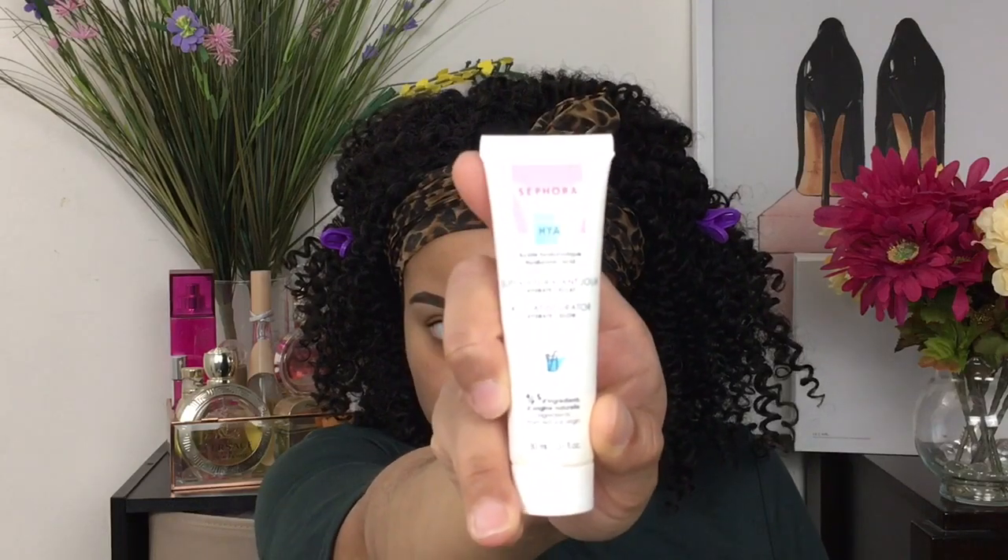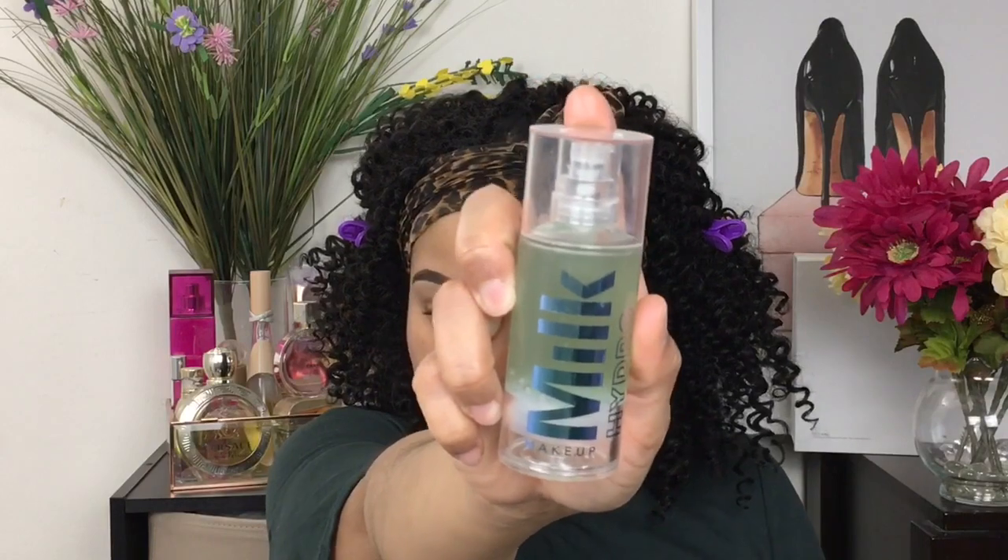First, I'm going to be starting with this Sephora moisturizer — Sephora has a skincare line, so check out my last video talking about my monthly makeup stash for the month of May, as well as this Milk Makeup Hydro Grip Primer. Both of these products are amazing skincare products, especially the moisturizer and the Milk Makeup primer. If you're looking for a primer that's going to keep your foundation on all day — at least nine to ten hours — definitely check out the Milk Makeup Hydro Grip primer.